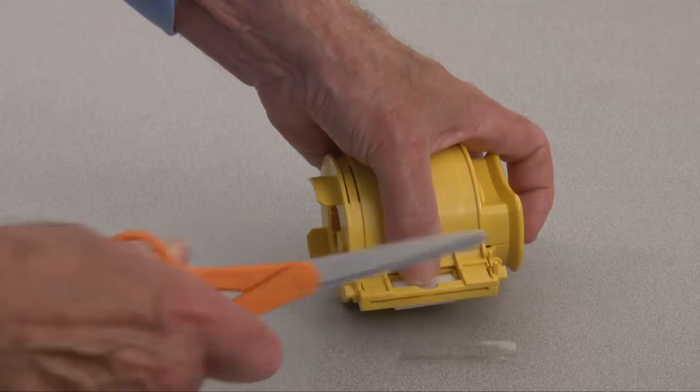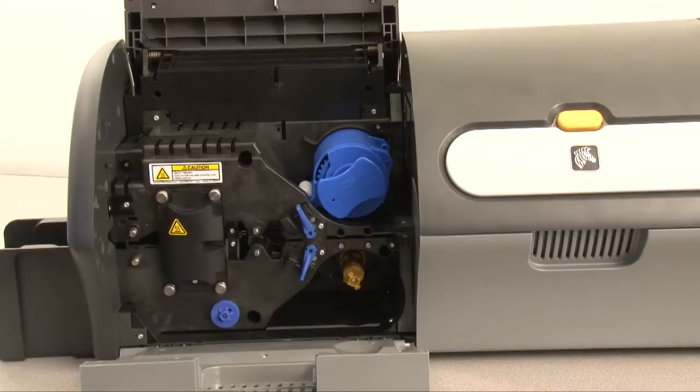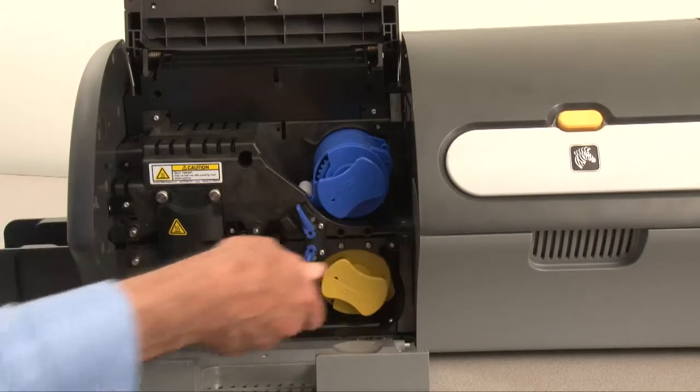Then trim the exposed end with scissors. Ensure that laminate overhang does not exceed 1/32nd of an inch or 0.5 millimeters. Slide the cassette onto the spindle until it is fully seated. Rotate the cassette clockwise.